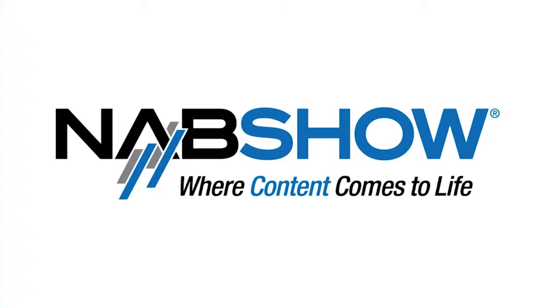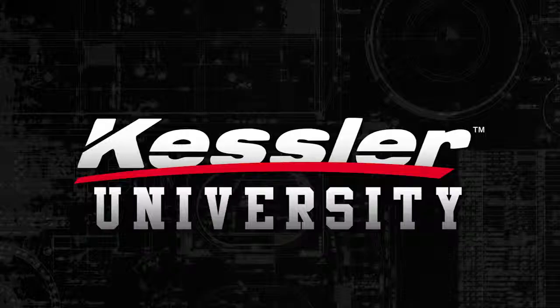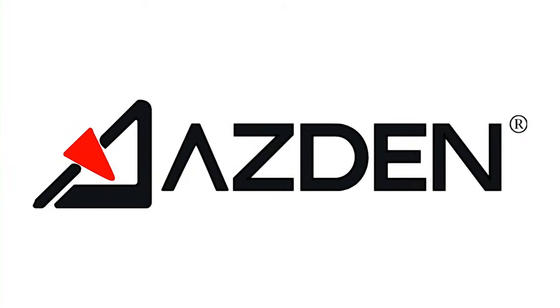HDSLR Shooter's coverage of NAB 2011 is brought to you by Kessler, Asden Microphones, Redrock Micro, Digital Anarchy, and Adobe.